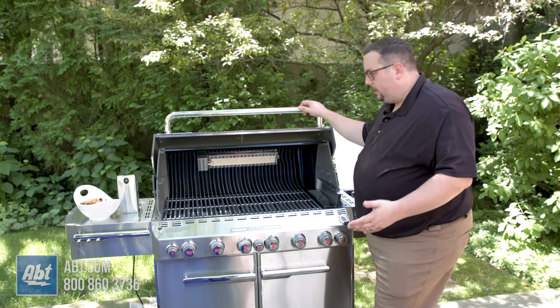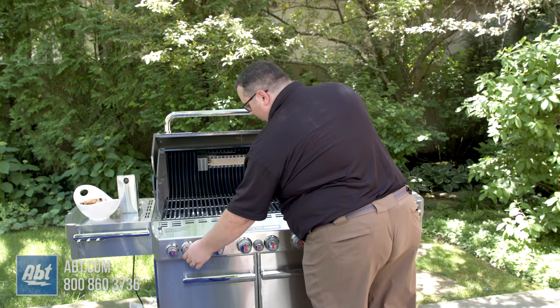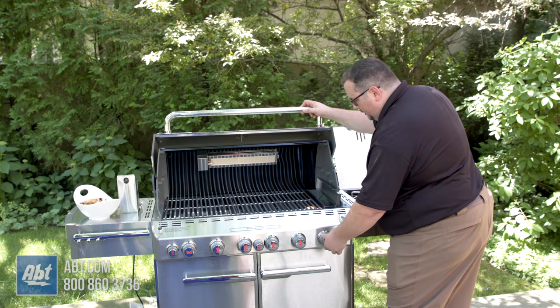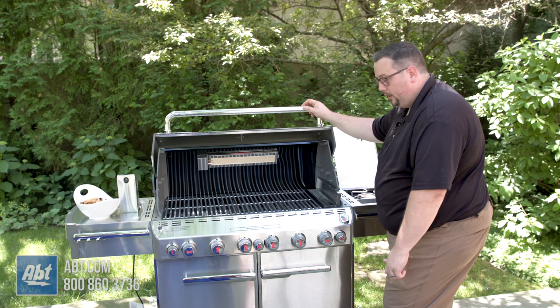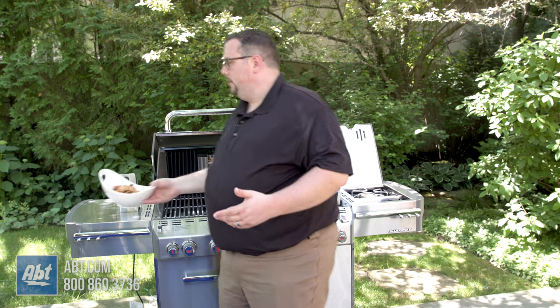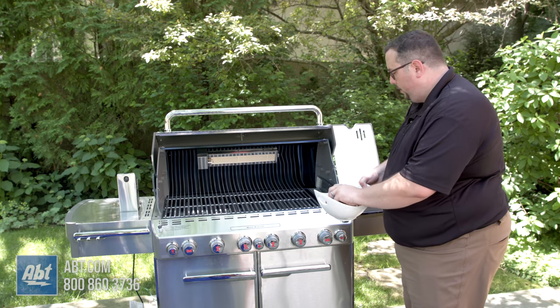Since we're doing indirect with the food just in the center of the grill, I'm actually only going to have the outside burners on. So I'm going to turn this one back off. We're going to light our outside burner on this side as well. And then since we're going to be using our smoker burner, we're also going to turn our smoker burner on. We're going to get that nice and hot.